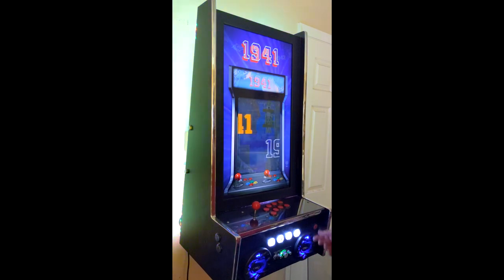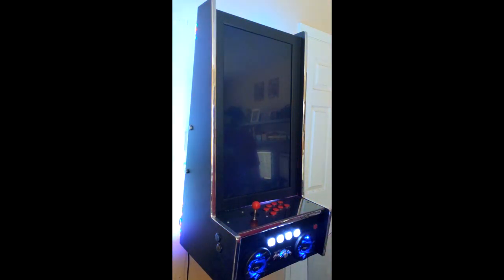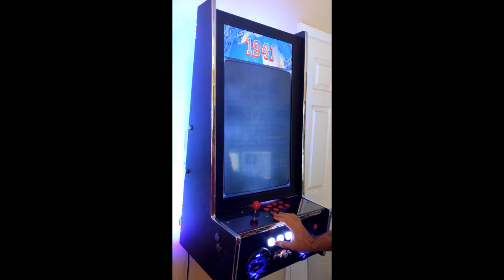Put everything back together and turned it back on. I must say Sanwha buttons are the shit compared to those knockoff brands on Amazon.